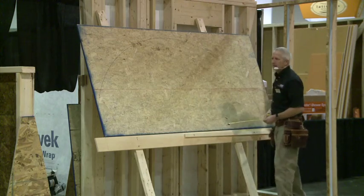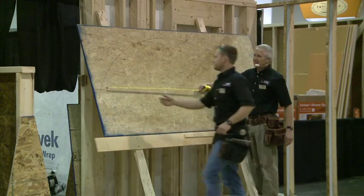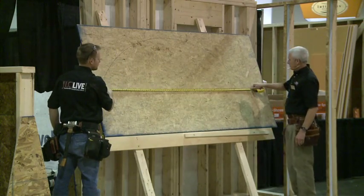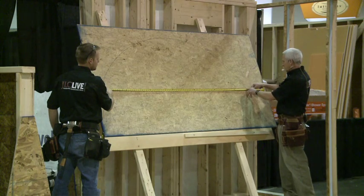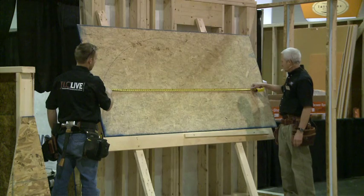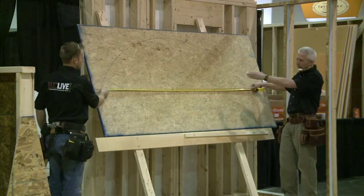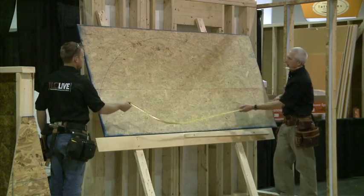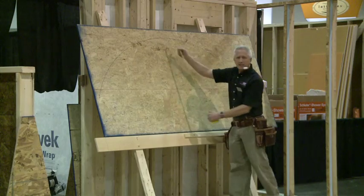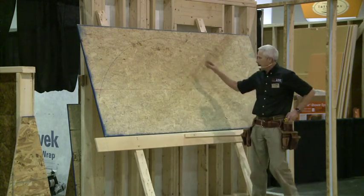The width is right at eighty inches — seventy-nine and a sixteenth under eighty, so I'm right at my width. And the height I know is twenty-four inches. So that's how I take a segment out of a circle, and that's how we find the height of it.